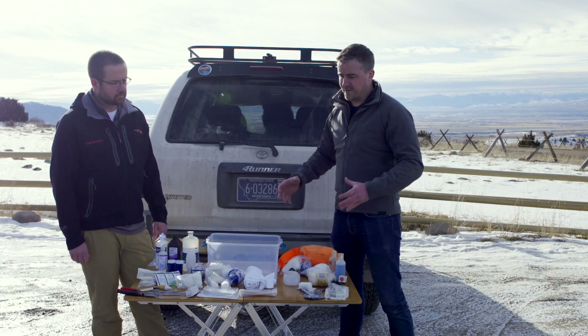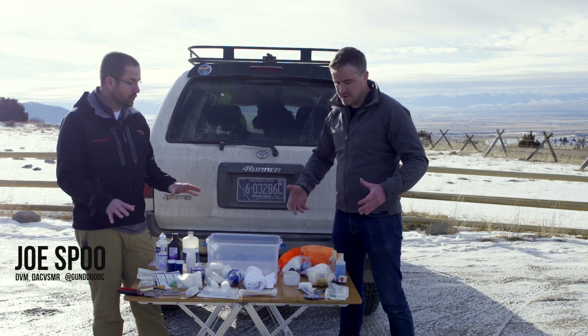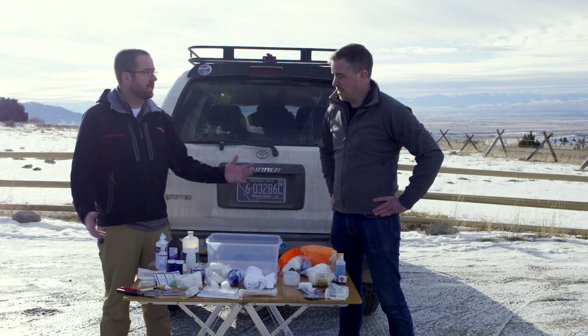What you see here is Joe's suggestion for a first aid kit — something you'd carry in your truck. This is not something you take on the trail. So I have two setups: one that you're going to carry in the truck to address major things, and then a smaller version that I actually carry in my pack.